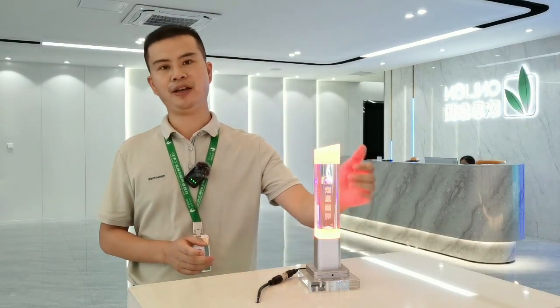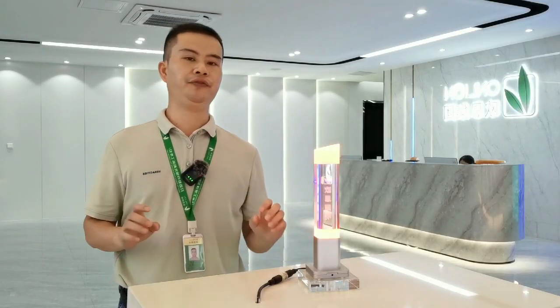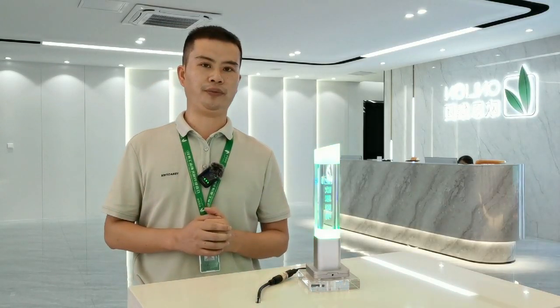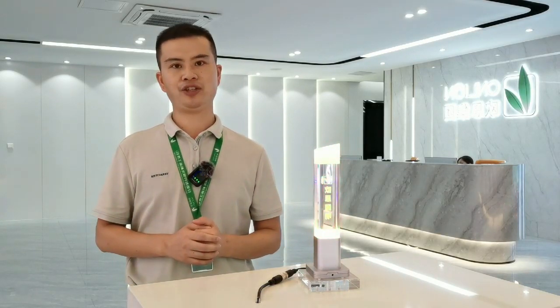The logo can be engraved in the acrylic lamp body to highlight your brand. Foldable design base is convenient for equipment transportation and packaging. DC 24V, with the function of steady light with buzzer and red flash light with buzzer as options.